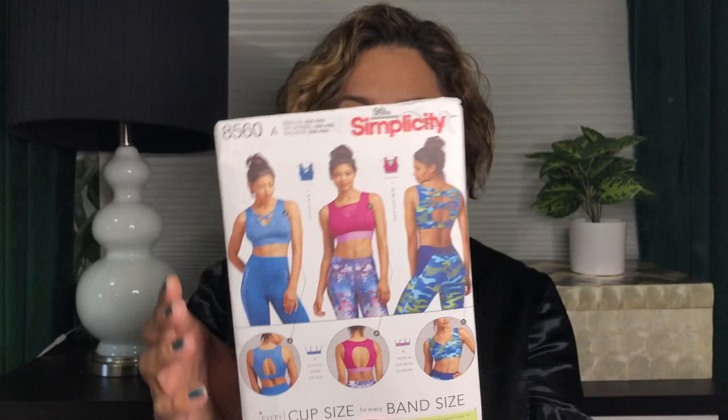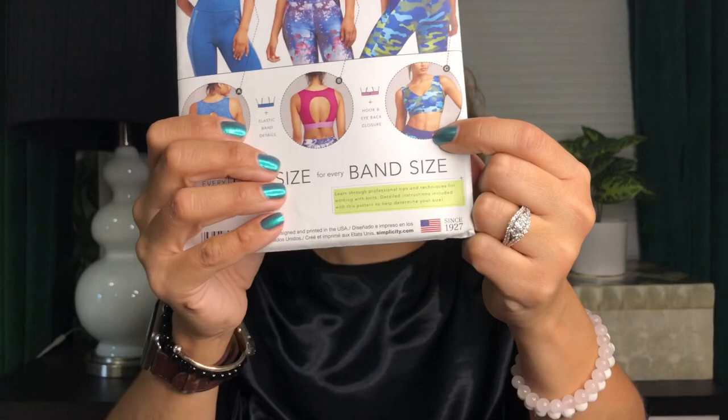So those are my tights. Now, for the sports bra, I did use the same pattern that I did with the pink one. And that is — let me get it — it's Simplicity 8560. The difference for this one is that I actually went in with View C — the front of View C, which is just that V-neck. And I did the same back, View B's back. That's what I did.